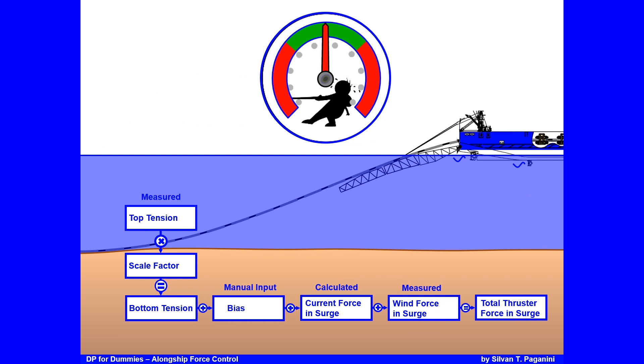Normally you measure the top tension, apply the scale factor to get the bottom tension, then multiply by bias — which here means extra ahead thrust in surge, a manual operator input. Adding calculated current (DP current) in surge and wind force in surge gives the total force. Example: 50-ton top tension at 50% scale factor = 25 tons bottom tension; bias zero; 36 tons calculated current; 1 ton wind = 62 tons total thruster force needed to stay in position.